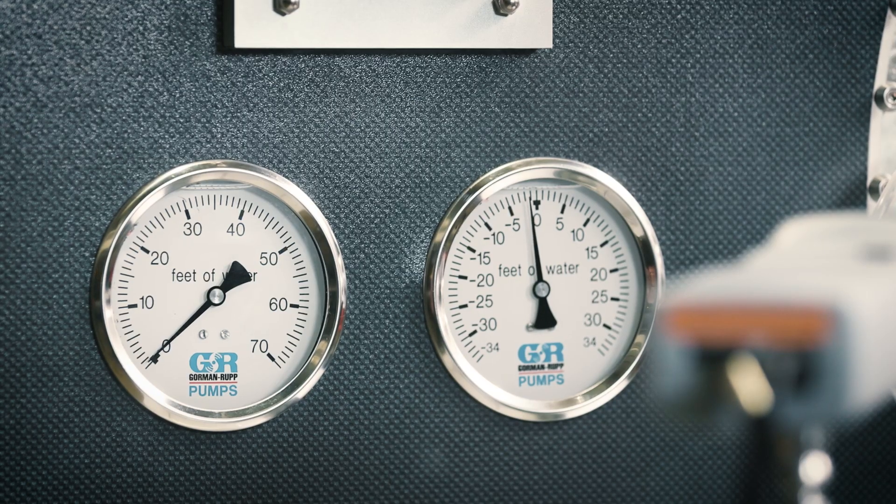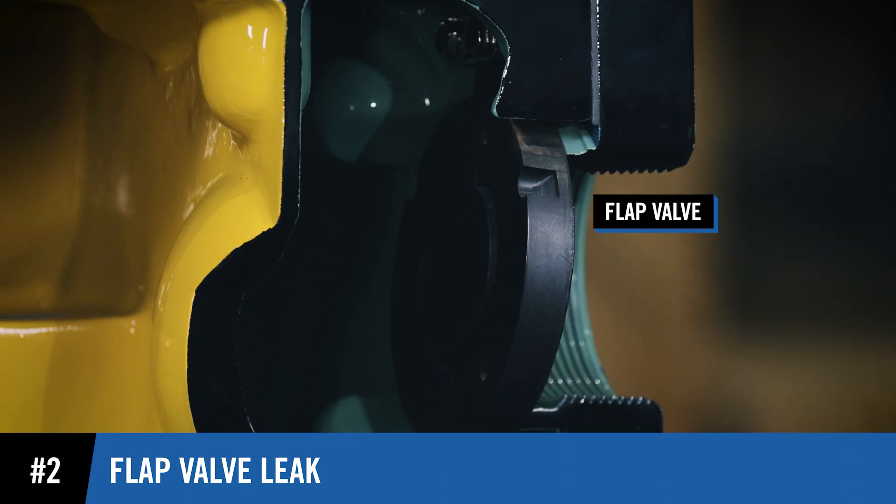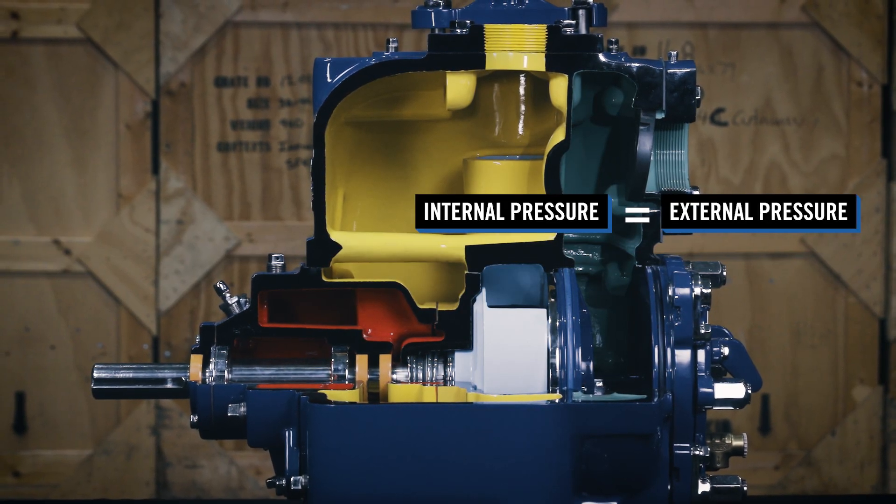A loss of prime can also be identified when the vacuum gauge reads zero. This can be caused by a flap valve that fails to seat correctly, which allows the internal and external pressures to equalize.